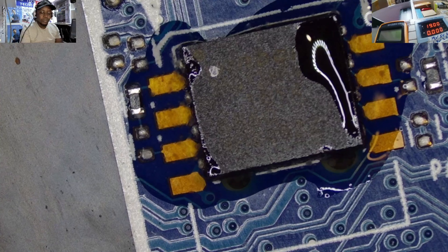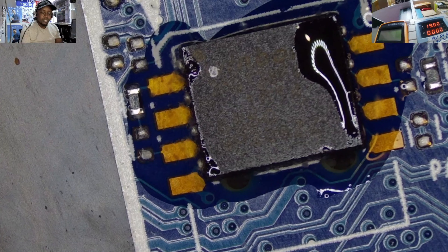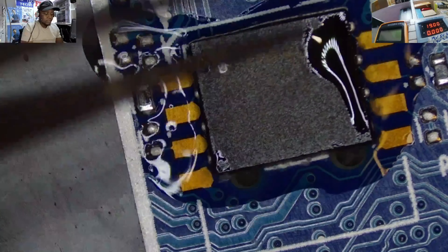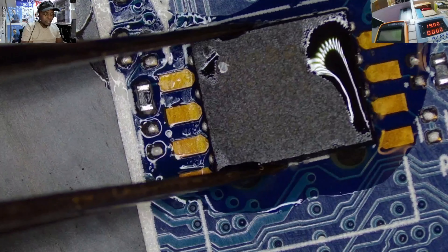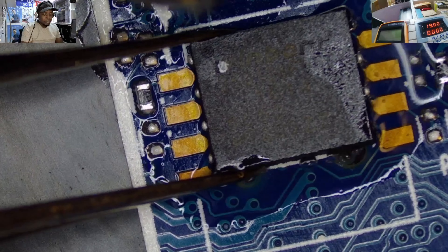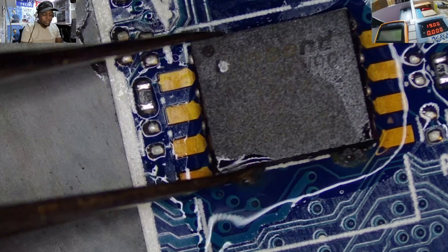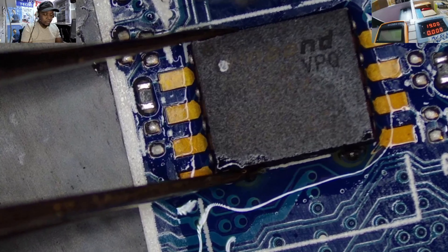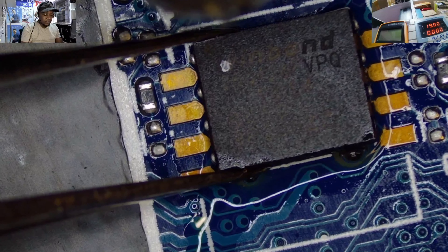Here it is. Let me try to see where that chip is — somewhere here. U365, U365 — N365. This is our guy.